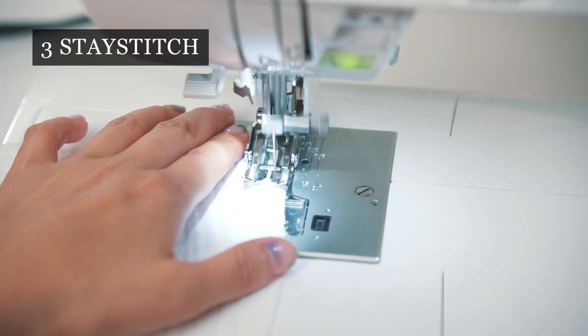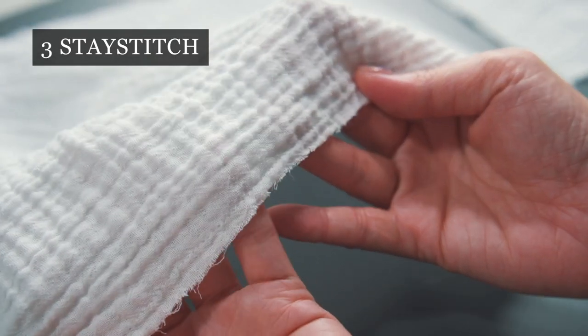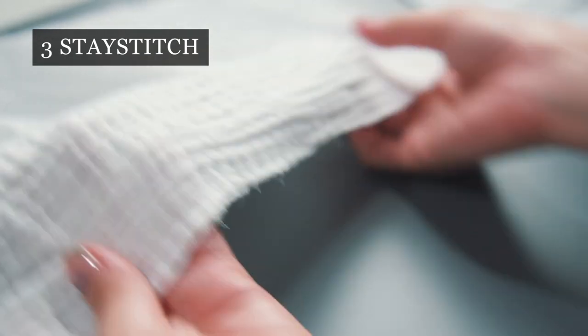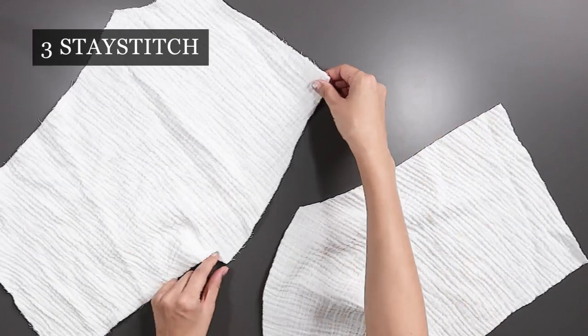I stay stitch all the edges before sewing layers together. I will show you how the fabric can be different with and without stay stitching — I used a stay stitch on the piece on the left.